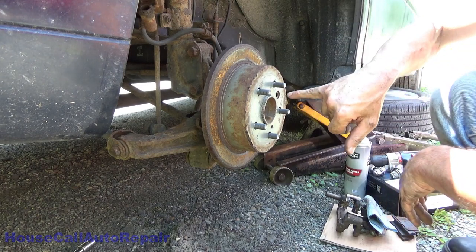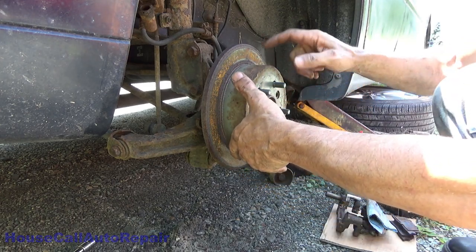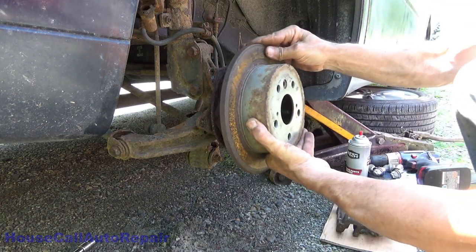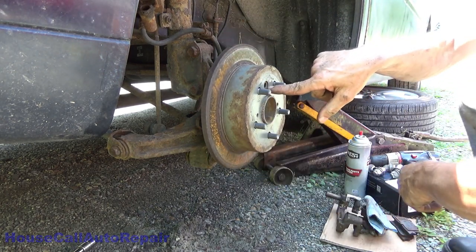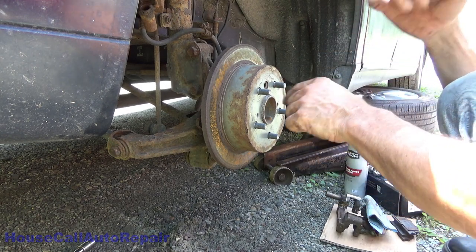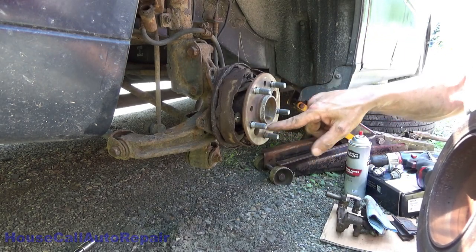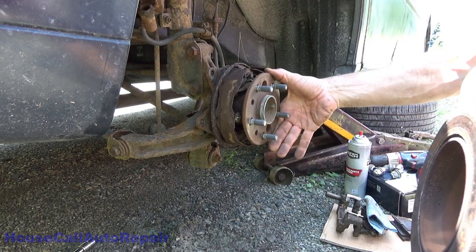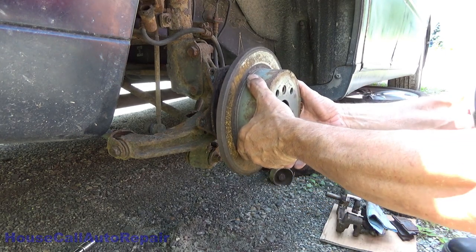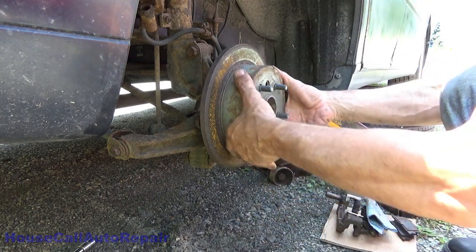Being that we already know this thing has a bad wheel bearing, that's what we're going after right now. But I also wanted to point out this star adjuster right here — when I initially pulled this drum off, this hole was lined up over the metal. You have to remember this hole is not centered between the two studs, so you can set it just right to line up the hole straight through. That's what you must do with these.